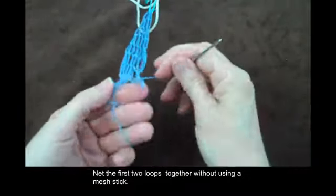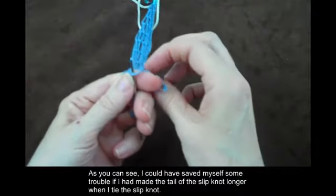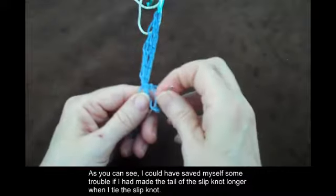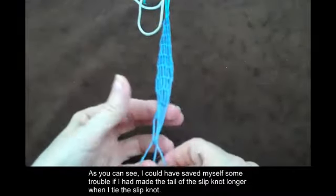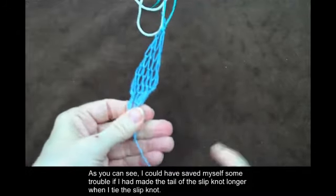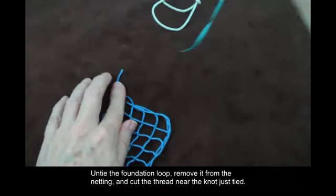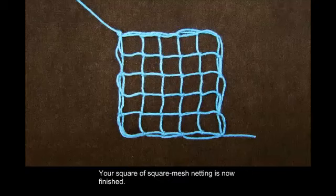Net the first two loops together without using a mesh stick. As you can see, I could have saved myself some trouble if I had made the tail of the slipknot longer when I tied the slipknot. Untie the foundation loop. Remove it from the netting and cut the thread near the knot just tied. Your square of square mesh netting is now finished.